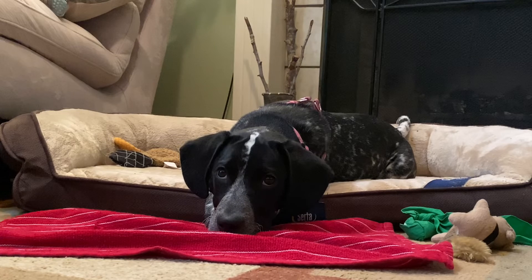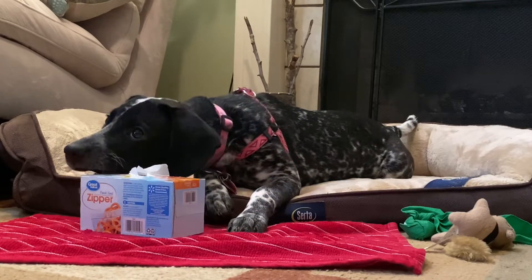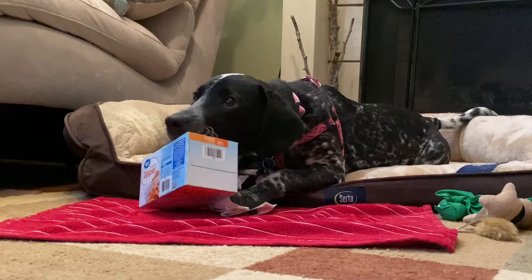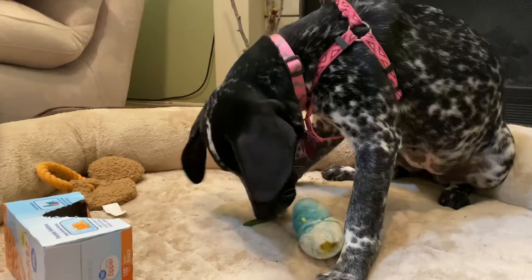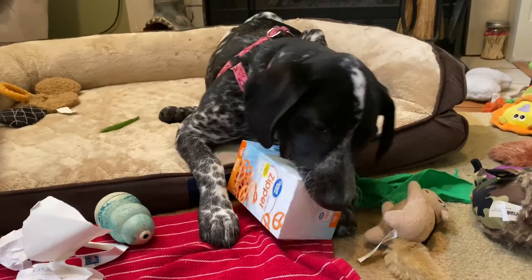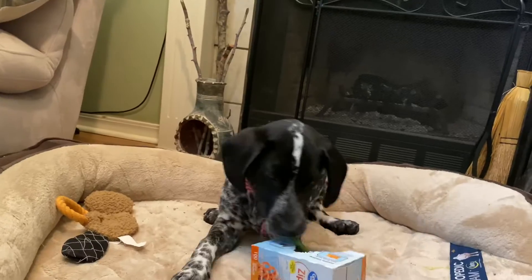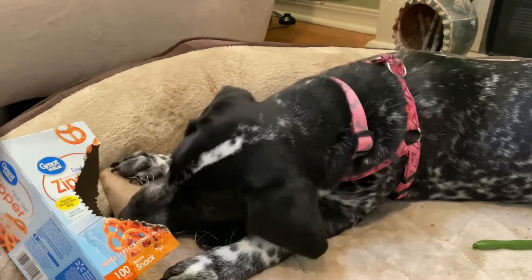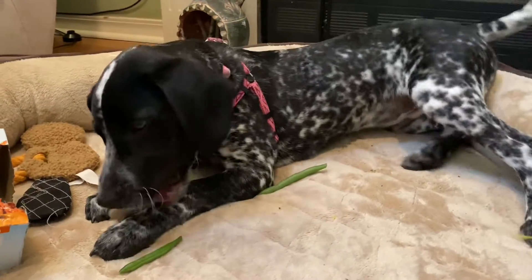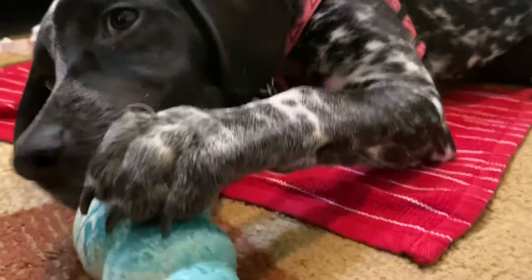I told her to stay, so she's being very good. Okay Lucy, are you ready? There you go, get it! It's like Christmas morning opening a present. Oh, she's getting to the egg — she thinks she's discovered something good. That'll keep her busy. I would say the destruction box was a success — I think she would agree.